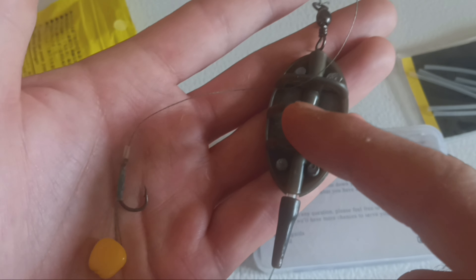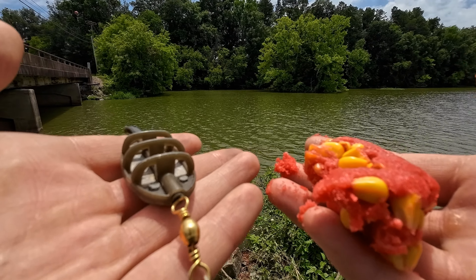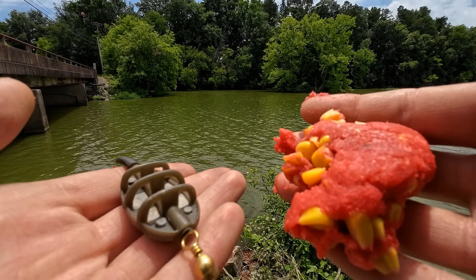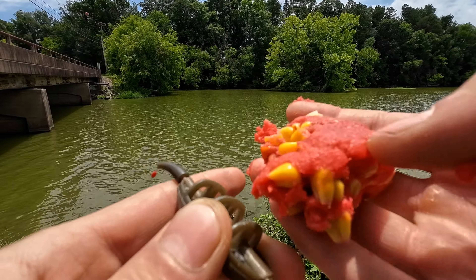I'm going to show you how to pack this up, and hopefully we can catch carp. So we're down here at the water. It's pretty simple — you just get a little bit of pack bait, maybe a chunk the size of a golf ball or so, and then begin to pack it right into the method lead, right into these ribbed cages.